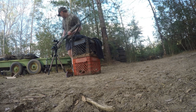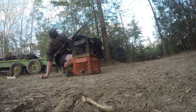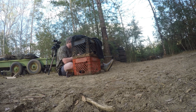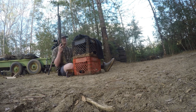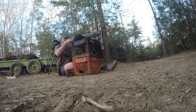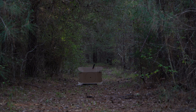Here we go — recording. This is 20 steps, Apex out of the Winchester SXP 20 gauge, Indian Creek 555 choke. Fire in the hole!